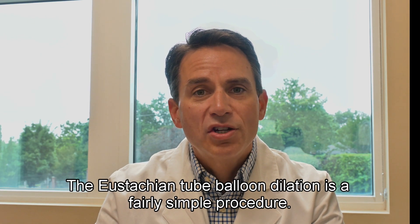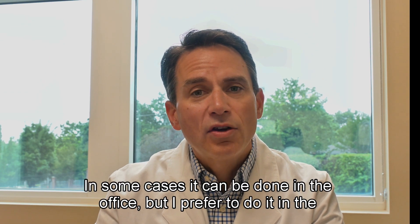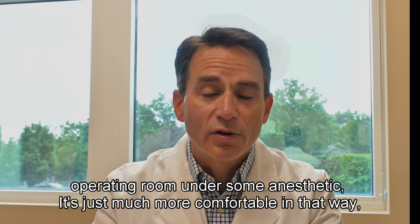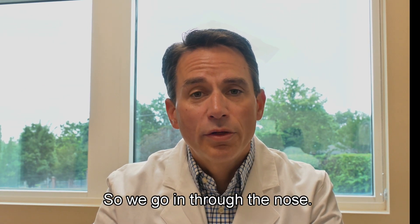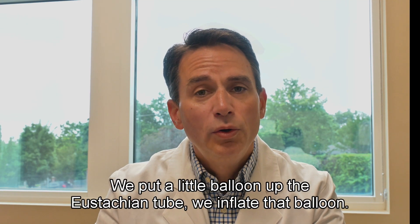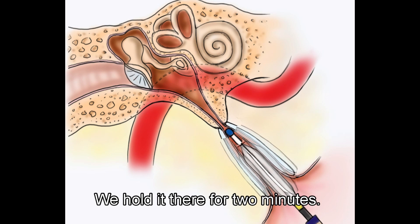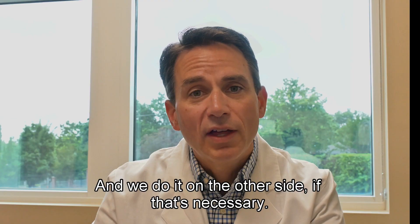The eustachian tube balloon dilation is a fairly simple procedure. In some cases it can be done in the office, but I prefer to do it in the operating room under some anesthetic — just much more comfortable that way. It's all done through the nose: we go in through the nose, put a little balloon up the eustachian tube, inflate that balloon, hold it there for two minutes, deflate the balloon, remove it, and do it on the other side if necessary.